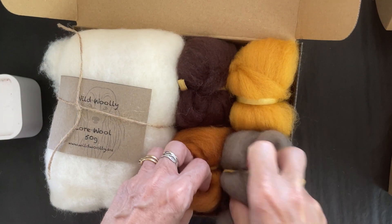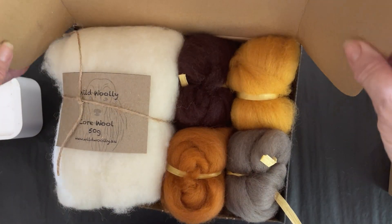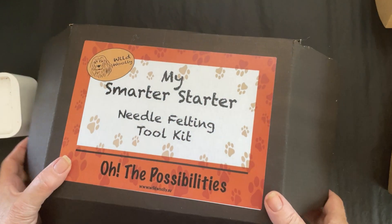So that's what's in your smarter starter kit if you would like to choose your own wools and your own colors — if you know what you're going to make, that's what you would purchase.